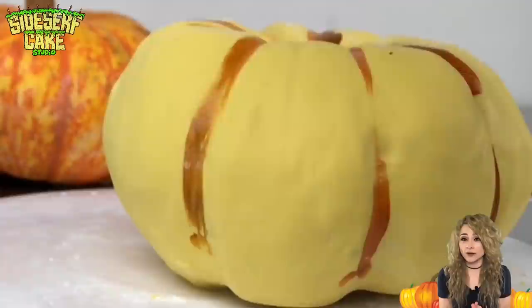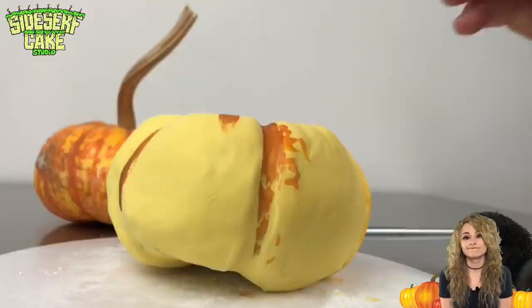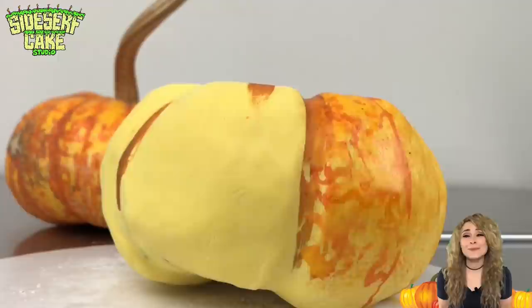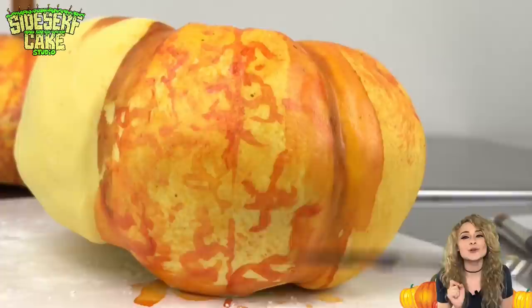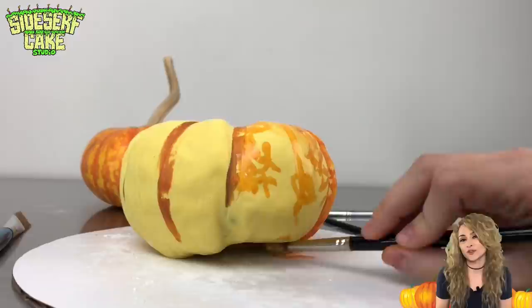The cake is sculpted, so now I'm painting in the orange tones. I chose yellow modeling chocolate because yellow is lighter than orange, so painting orange onto yellow is easy — painting yellow onto orange, not so much. You always want to start with the lightest shade. The real pumpkin has fun orange squiggly marks, so I'm painting those in with a thin brush. I'm not being very thoughtful with this so the marks are nice and random — I let the brush make marks without putting too much thought into it.